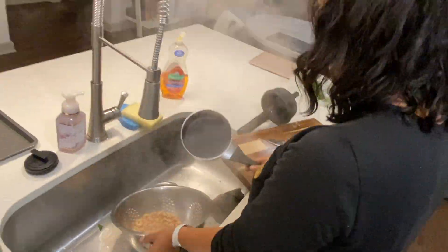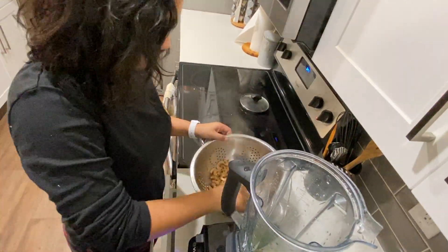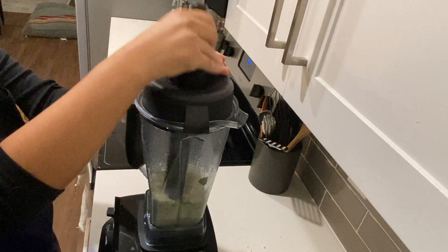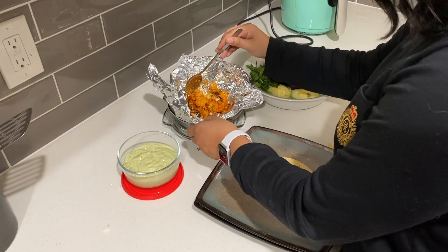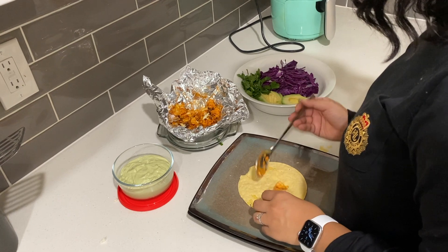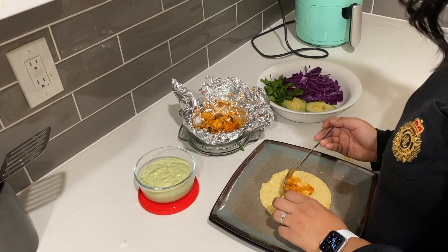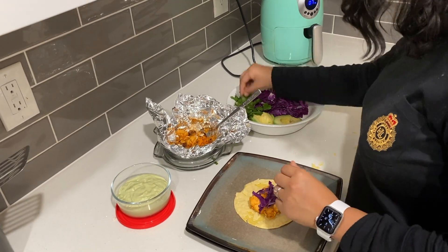Once your cashews are done, remove the water from them, put them in your blender with the rest of the ingredients, and blend that up for your dairy-free lime crema sauce. Now it's time to fill your tacos — use your corn tortilla, heat it up, put your buffalo cauliflower in the tortilla, then add your toppings and lime crema sauce, and you're done.